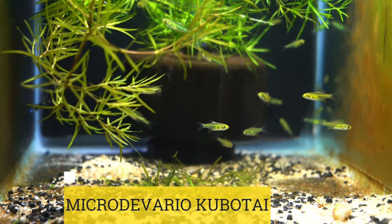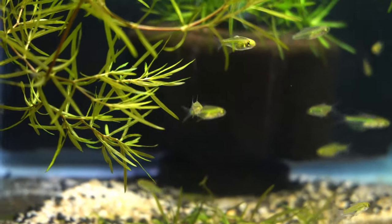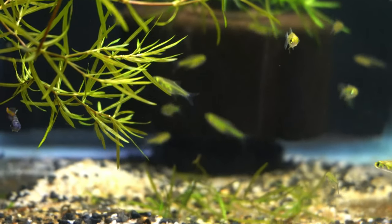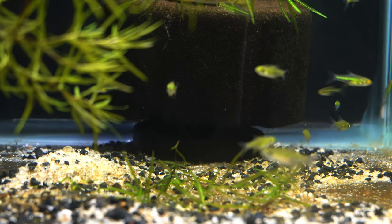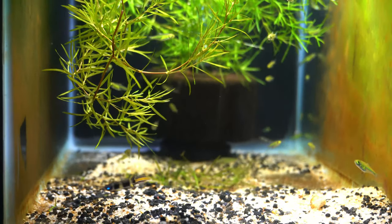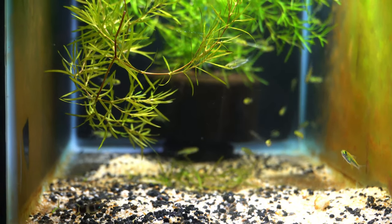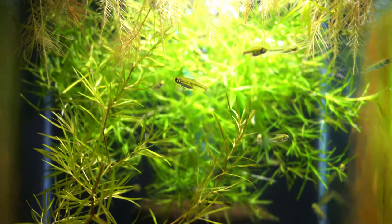First we're going to take a look at the neon green rasbora. Obviously you can see why it's called neon green. This fish comes from Thailand. It's found in moderately flowing water with lots of sand, rocks, and gravel. Not a lot of plants, although it has been introduced to slower moving calm water where there are plants and they do love plants.